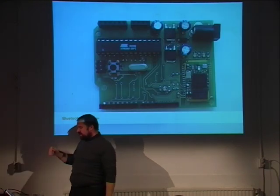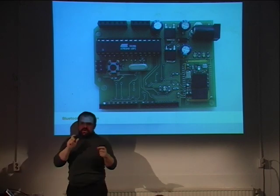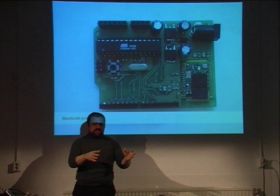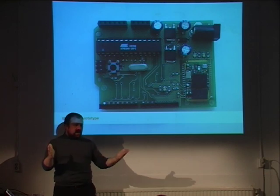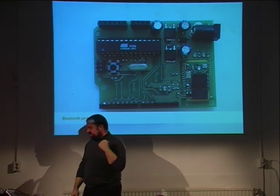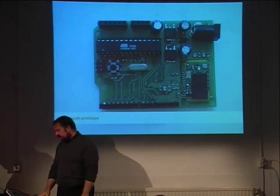We make lots of prototypes. Since we have a good connection with the PCB manufacturer, sometimes when we have to do PCBs for customers, I throw in some prototypes to utilize the panels. This is a prototype of a Bluetooth shield that we ended up not making because the Bluetooth module was not good enough.